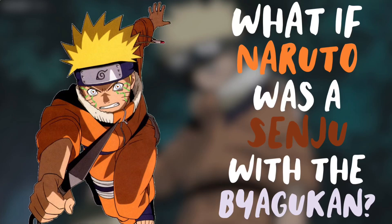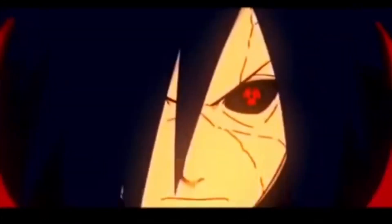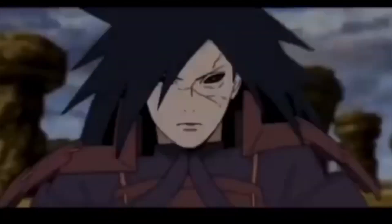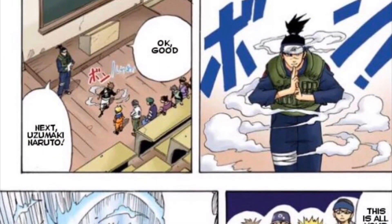Hey guys, this is Anime Ball Z and today we are going to be doing the first part of 'What if Naruto was a Senju with the Byakugan.' This is a what if I have scripted and had all the images for a long time but just didn't get around to doing it. Without further ado, let's get into the video.